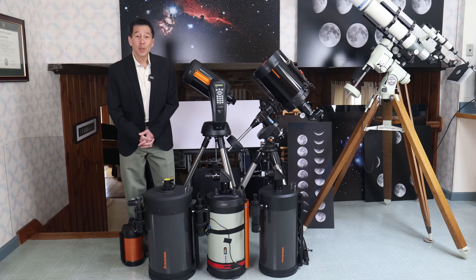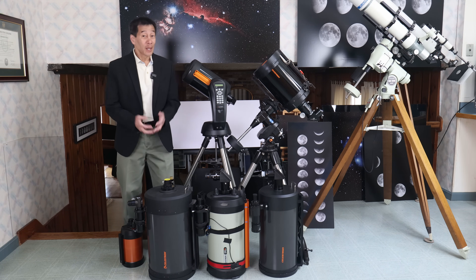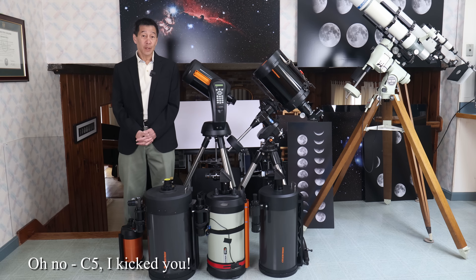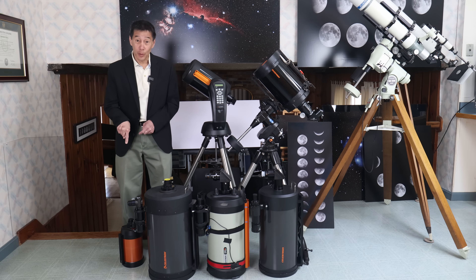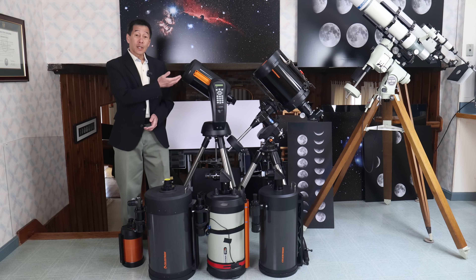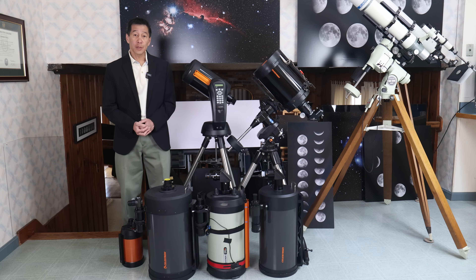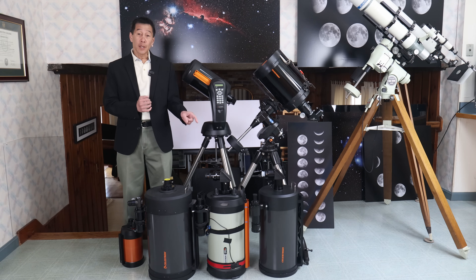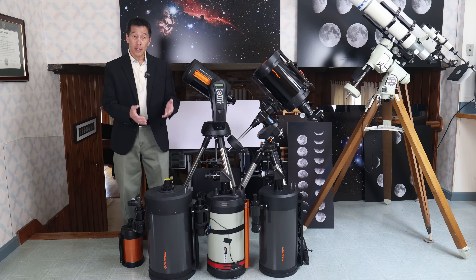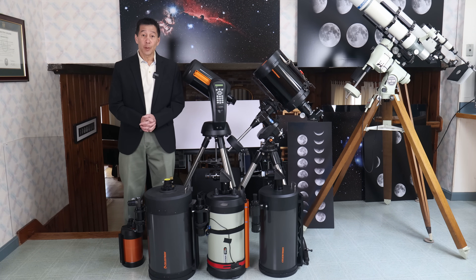Just to show you how diminutive the C5 is, here it is in comparison with most of the other currently available Celestron Schmidt-Cassegrains. The C5 is on the floor by my foot, a C6 on an X-Star, a C8 slightly modified with an external Crayford focuser, two C9¼s — the base model and the Edge — and a C11 right in front of me. The only model I'm missing right now is a C14.